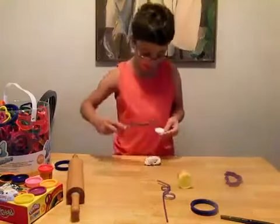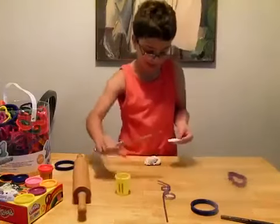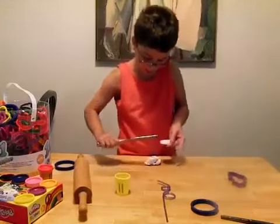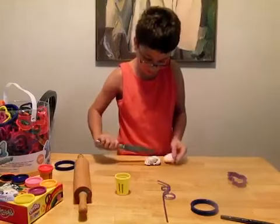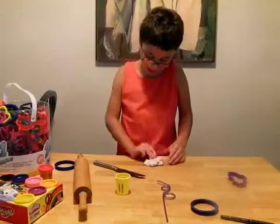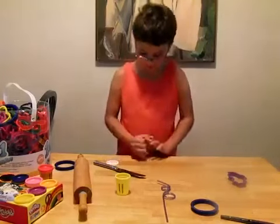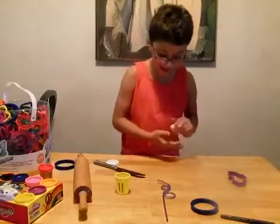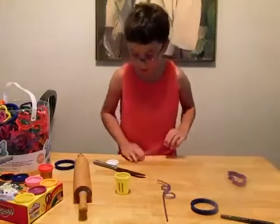I'm going to get all the dough off. Let's move this stuff out of the way. When you foam it, let all the dough you can — not missing a single cup.